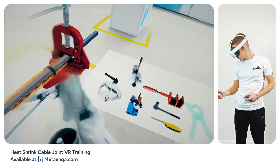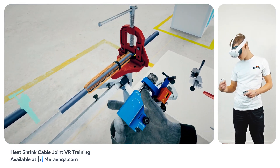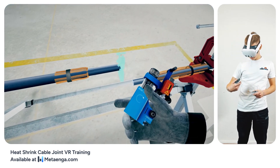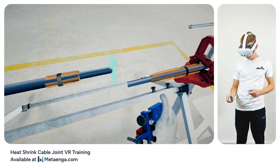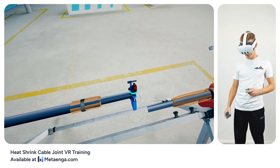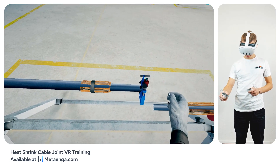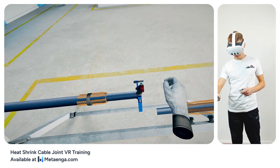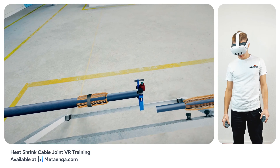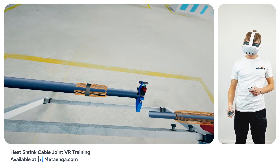Set the MRK scissors aside. It's time to strip off the semi-conductive layer from the left cable. From the edge of the outer sheath, measure and mark a length of 40 mm. Position the WS-76 tool at this starting point and secure it onto the cable by tightening its screw. Adjust the blade to delicately remove the semi-conductive layer without compromising the cable's insulation beneath — give the adjustment screw a single press to achieve the desired blade depth.